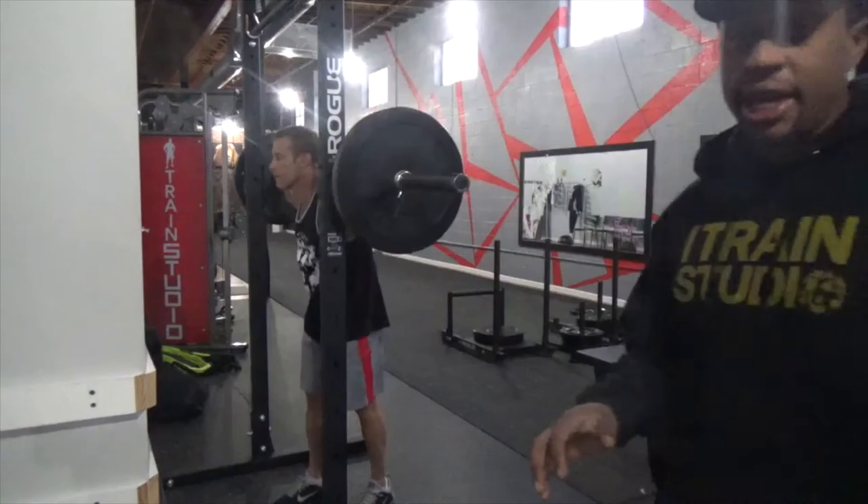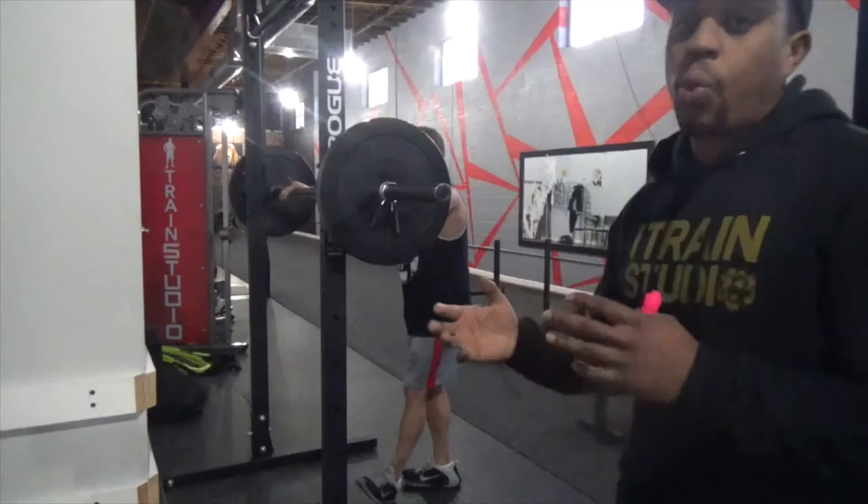You're going to breathe in on the way down, breathe out on the way up. Easy part of the exercise: breathe in. Hard part: breathe out.